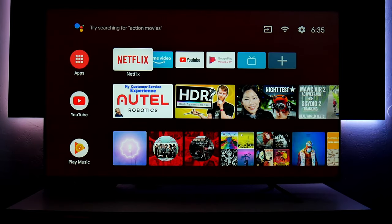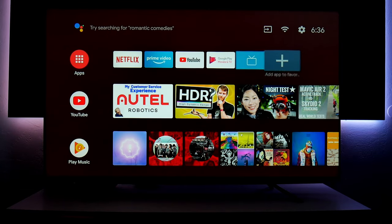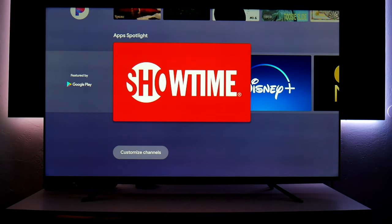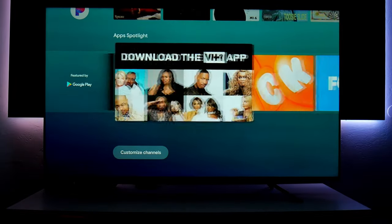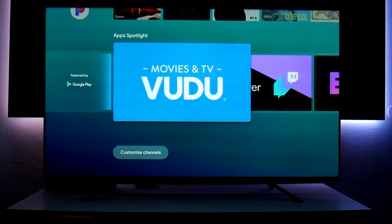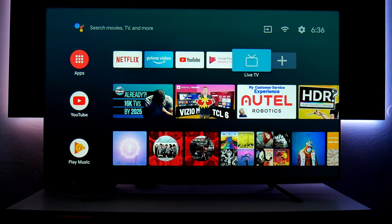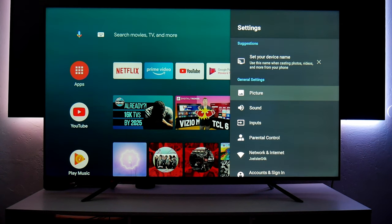This is an Android TV and so far it's been very easy to navigate. On top of the home screen we have quick access to Netflix, Prime Video, YouTube, and Google Play Movies and TV, and you can add more apps. Down below there's quick access to YouTube, Google Music, YouTube Kids, Pandora, and Disney Plus is available as well. You have dozens of apps, and it's all very intuitive. It also has a built-in TV tuner for live TV, and you can select inputs from here.